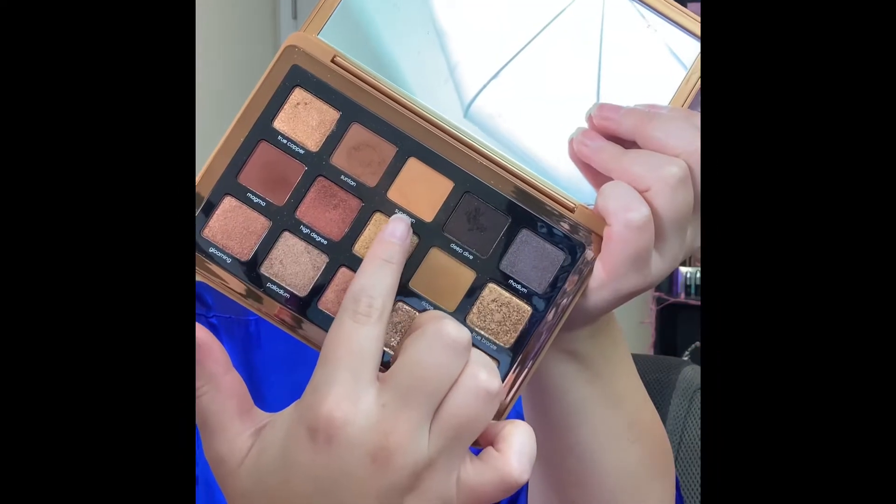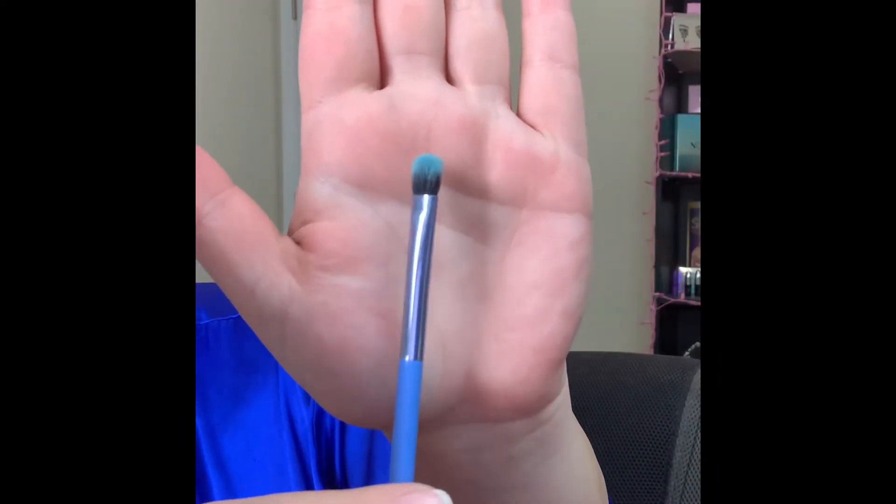The next shade I'm dipping into is sundown, and I'm picking up this fluffy shader brush and going directly onto the lid with this color.